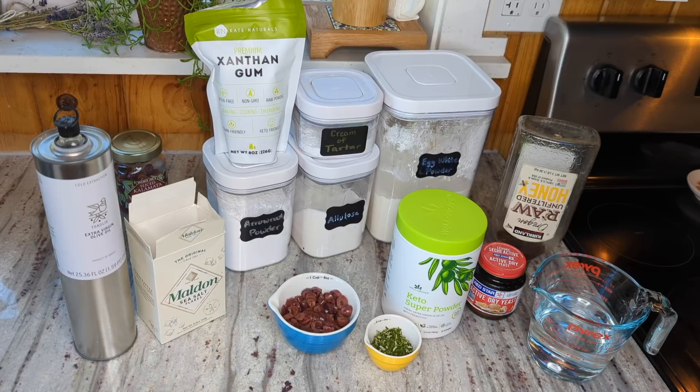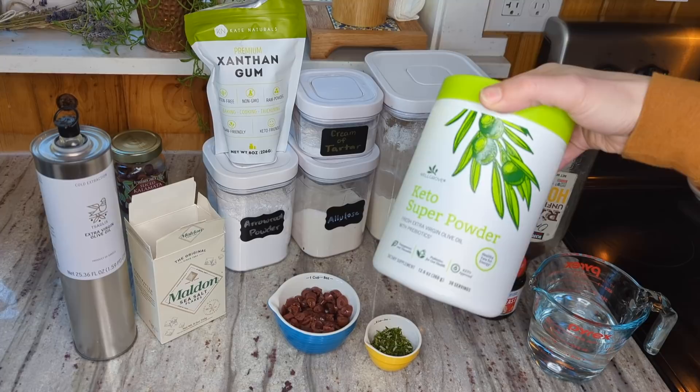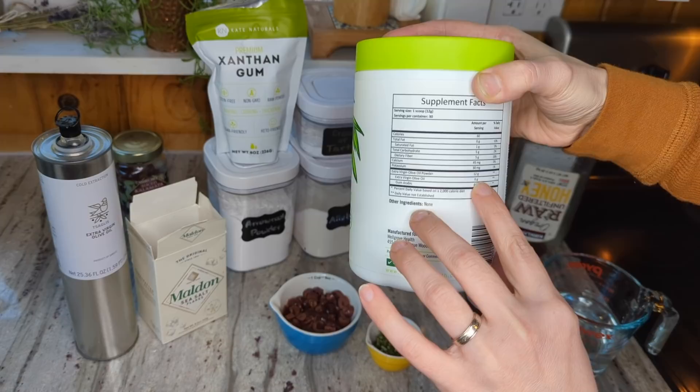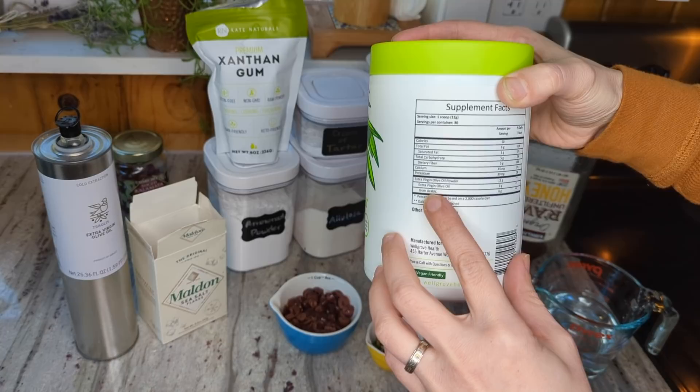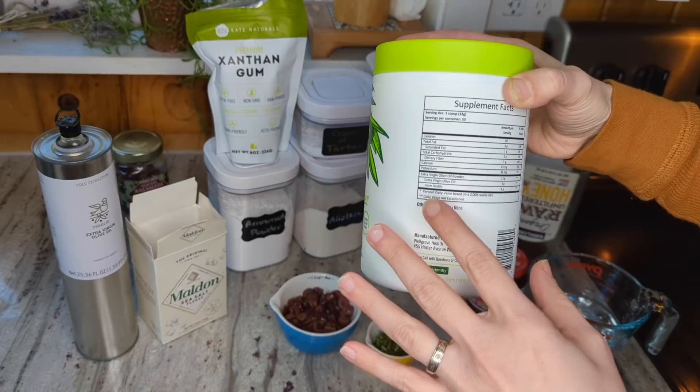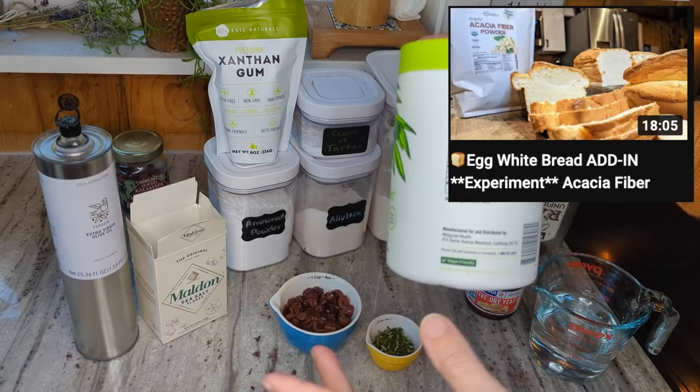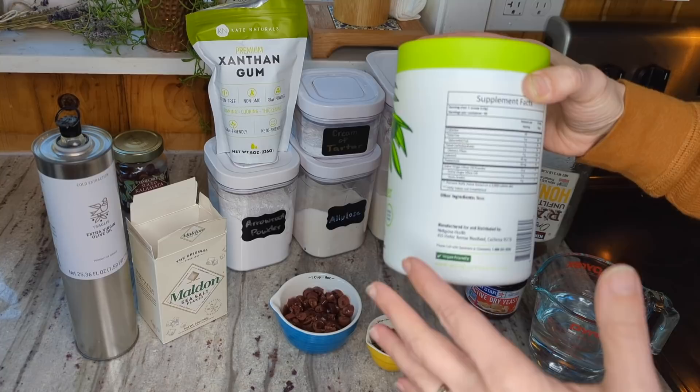I was looking online for different options and I came across olive oil powder. There weren't a lot of options online and this is the best one I found, but if you look at the ingredients you'll see it's not just olive oil powder. There's 6 grams of olive oil and 6 grams of gum arabic. From my research I found that gum arabic is the same thing as the acacia fiber powder I used in a previous experiment video. It can be called acacia fiber, acacia powder, gum acacia, or acacia arabic. It comes from the sap of an acacia tree, is very high in fiber, and is used in a lot of recipes.